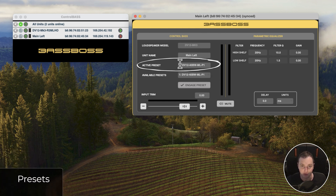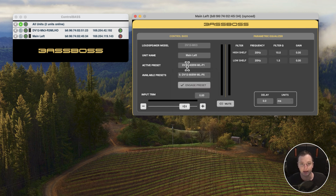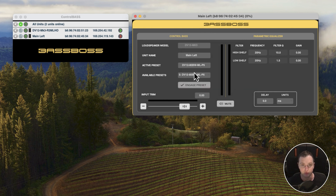Below that is the active preset — the name of the preset currently loaded. This is different from available presets: to load a new preset, you click the available presets dropdown and select the one you want. You'll notice there are more than just the 8 or 16 on the box — there are additional presets as well. Say I want preset number five, which has an 80 Hz Butterworth high-pass filter with minimal limiting. I click on it, then click 'Engage Preset.' It asks if you're sure, you click OK, and now it's loaded and the active preset has updated to reflect that.